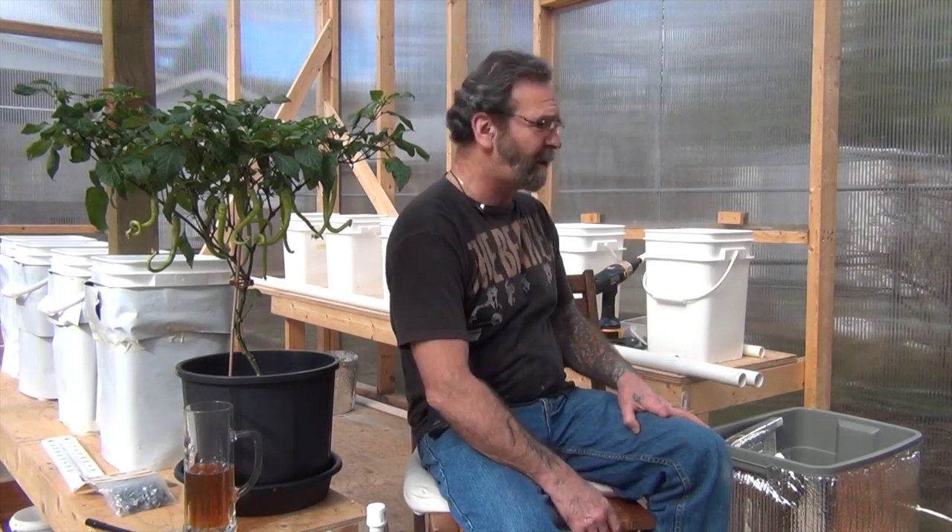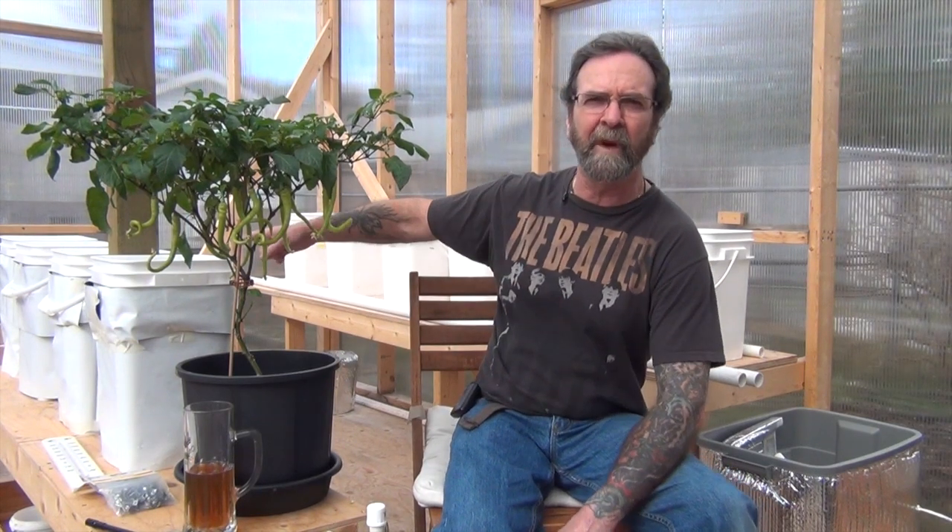I've got to get this Dutch bucket setup going because it's getting close to time to bring stuff outside, which I really want to get going — I'm like a horse chomping at the bit. It's just a basic Dutch bucket system, very much like the one in the center here. You guys have seen them in probably hundreds of videos, but I'm putting another one in because I really like the Dutch bucket setup. They work amazingly well with not a whole lot of fuss.